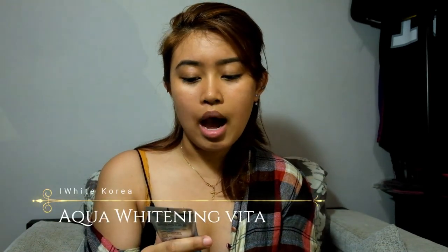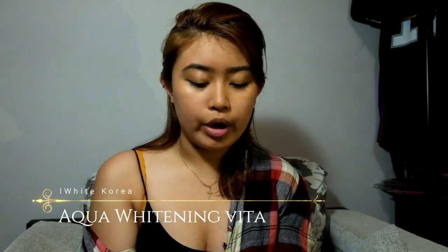I'll be using this Eskinol for my toner. You see how dirty that is? Usually you go to your moisturizer, but this isn't a full skincare routine. If you guys want to see my skincare routine, just comment down below and I'll do it for you guys. And I'll be using the iWhite Korea Aqua Whitening Vita.